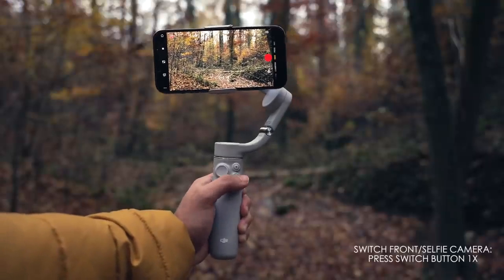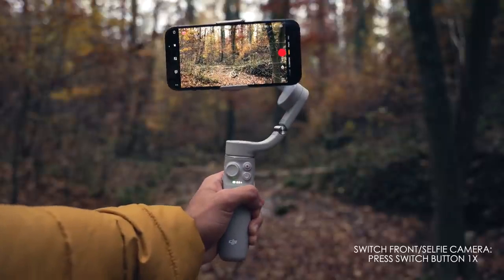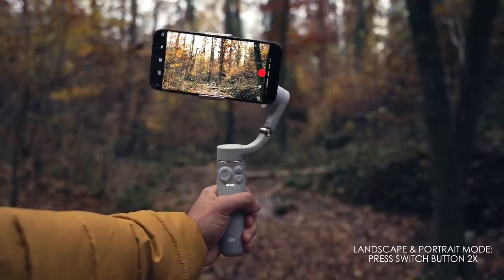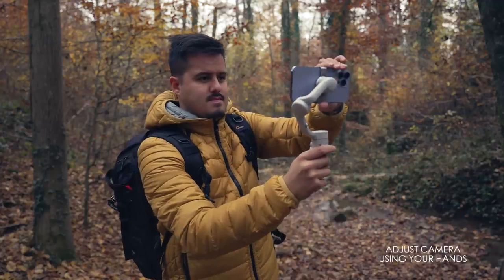Pressing the switch button once will change between the front and back camera when using the DJI Mimo app. Pressing the switch button twice will switch the phone between landscape and portrait mode — this works regardless of what camera app you are using. You can also adjust the phone by hand if needed, which is super awesome.